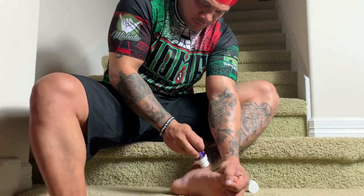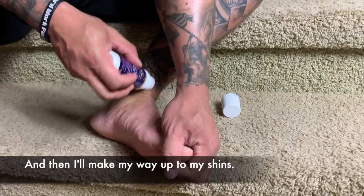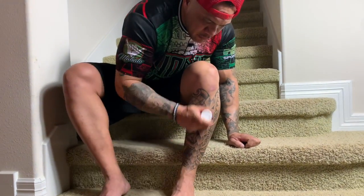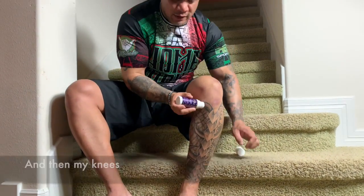I circle my ankle, and then I make my way up to my shin and then my knees.